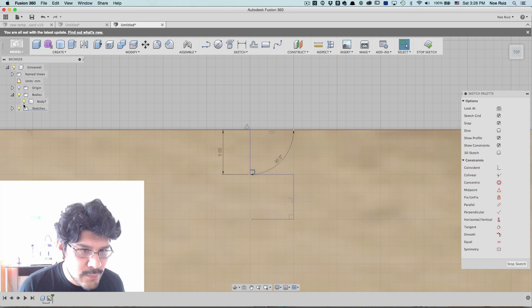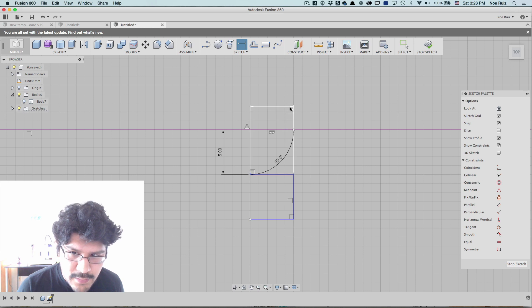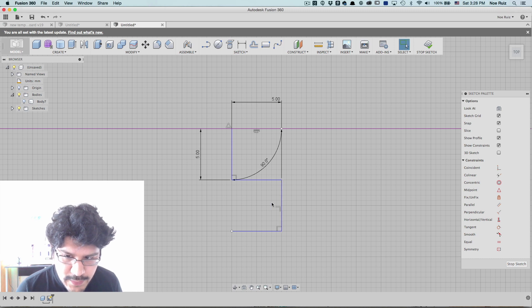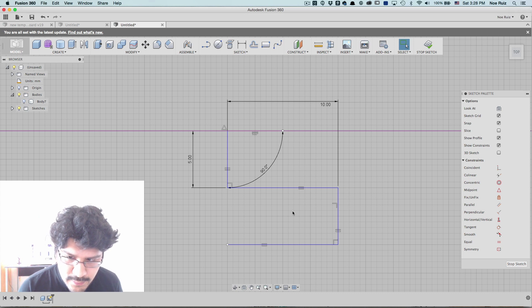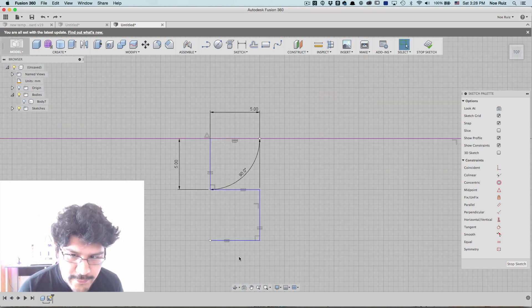If you wanted to add more sketch dimensions, you could do that. You can say sketch dimension, click on this line, and set it to five. One thing we should use — since we're going to make a pattern of this whole group — is the equal constraint. I'll click on that and say this line should always be equal with this one, and vice versa. That way, when we modify something — say we want to make this 10 — it'll just know to be 10 because that constraint is set. We're going to keep it at five all the way around.